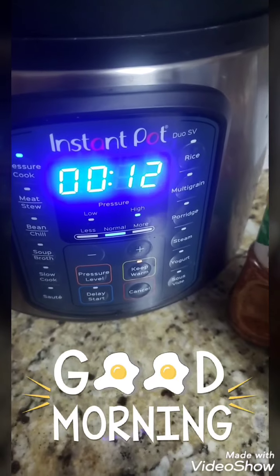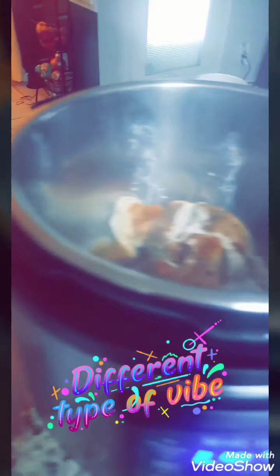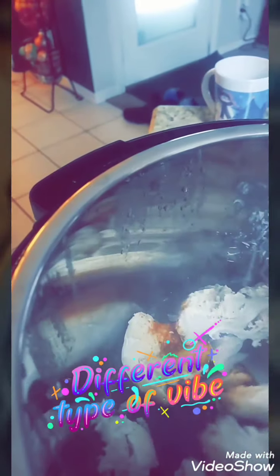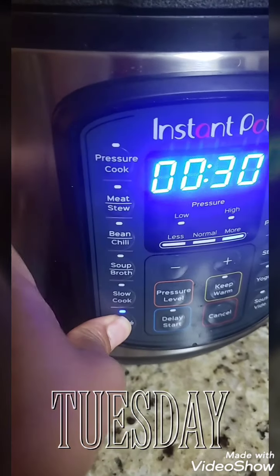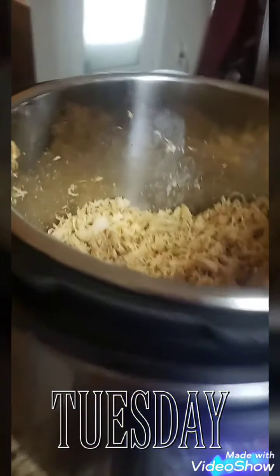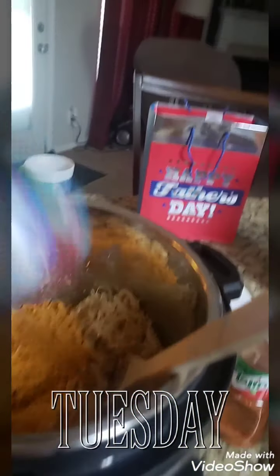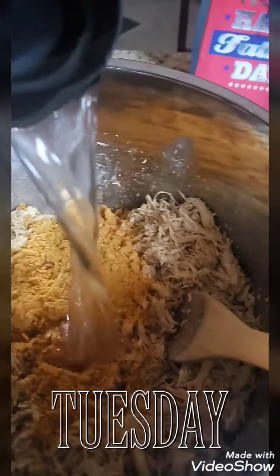It's ready to go. I just let it naturally release for like 18 minutes, and just like that frozen chicken is fully cooked and ready to be put into my Mexican dish. What I'm going to do now is cancel this, turn it on sauté, and put in my taco seasoning. A lot of chicken, but I'm only putting one pack because I already had seasoned some and I already had some water.